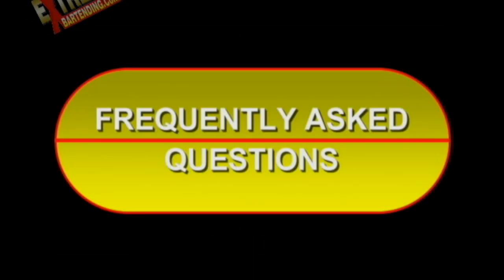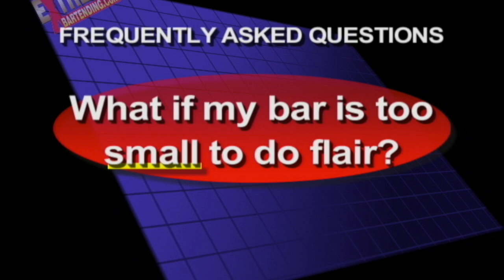Frequently Asked Questions. What if my bar is too small to do flair? So you think you have a very small bar to flip in.